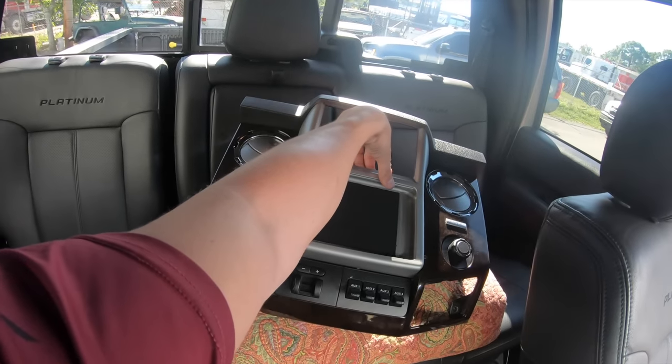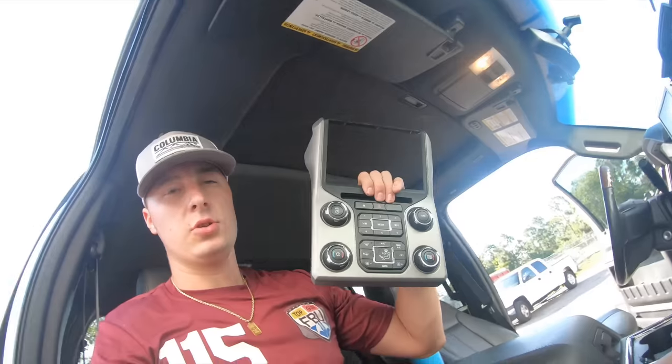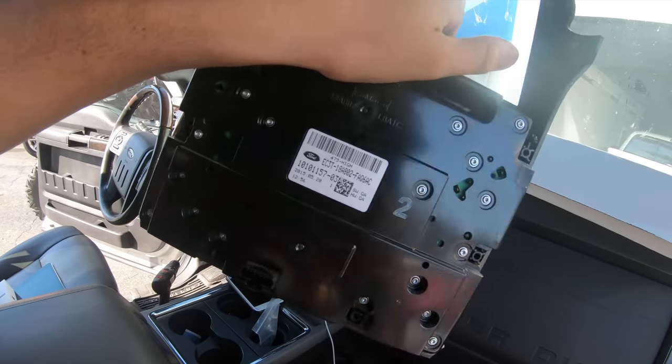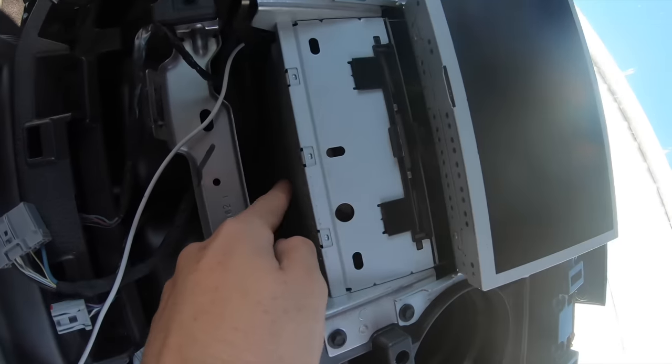Once you get this all figured out and mounted, this is when you've got to start messing with this. In order to use all your AC controls and your volume, you have to use this motherboard. You've got to take this motherboard out and then stick it up in there.